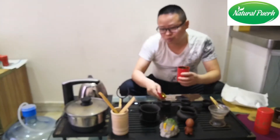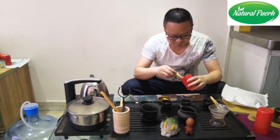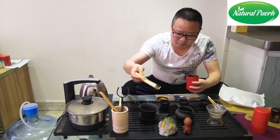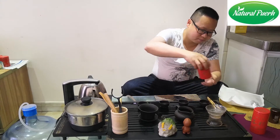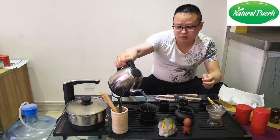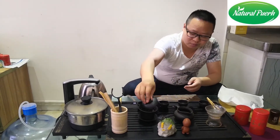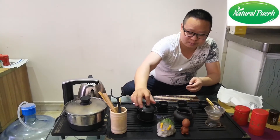Now, we put in the cooked pu-erh tea, about 8 grams. Inject the hot water. This step is called washing the tea and also waking it up. Very fast — pour out the water quickly.